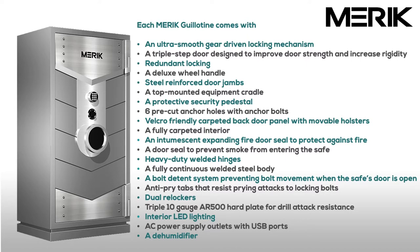Also included: an intumescent expanding fire door seal to protect against fire, a door seal to prevent smoke from entering the safe, heavy-duty welded hinges, a fully continuous welded steel body, a bolt detent system preventing bolt movement when the safe's door is open, anti-pry tabs that resist prying attacks to locking bolts, and dual re-lockers.